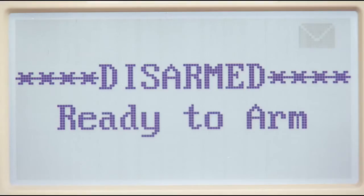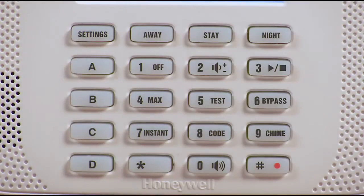The message icon will flash, letting you know that there is a message waiting. If you want to play the message, press the pound button, then zero and three. The message will play and the message icon will turn off.